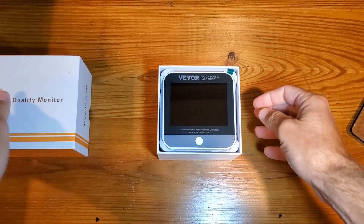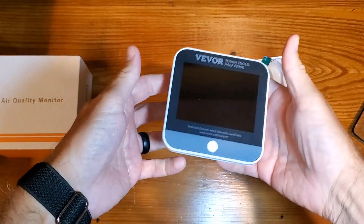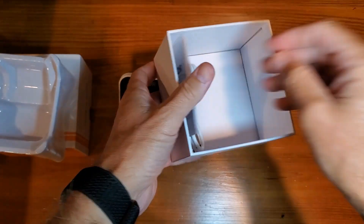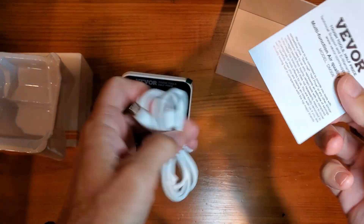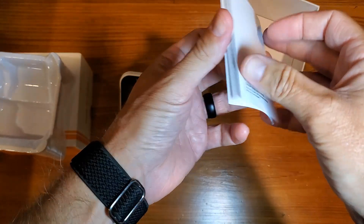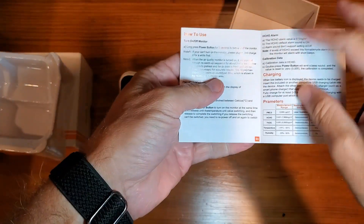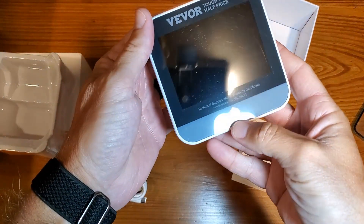Getting this out of the box, it's a really simple, small, condensed monitor. Underneath you'll have your charging cable — USB-C — as well as a simple user manual to walk you through all the ways to use it, how to turn it off, all that stuff. There is a power button right front and center.